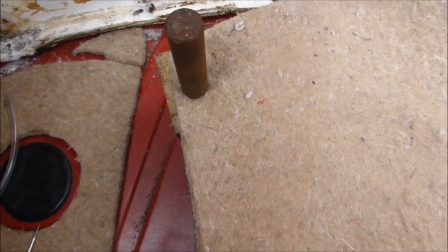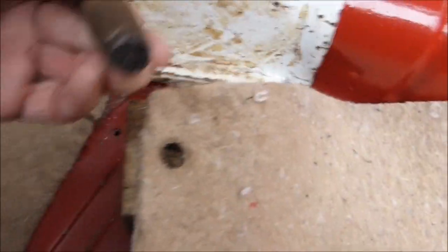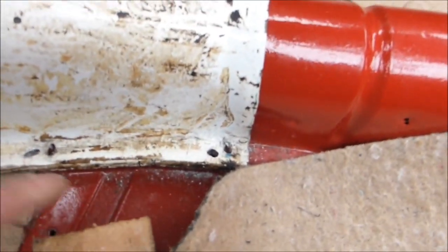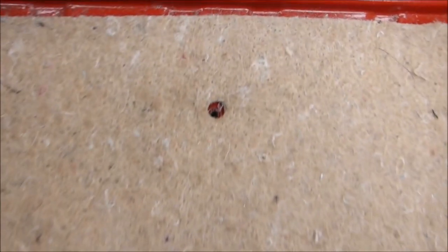I'll now punch it out. A tip: if you use a pad punch, do it over the end grain of a piece of wood and it'll cut cleanly. The idea is you want it to go into the wood and through, leaving a nice clean hole. If you try drilling through, all you'll do is tangle up your drill and snarl up your underfelt.